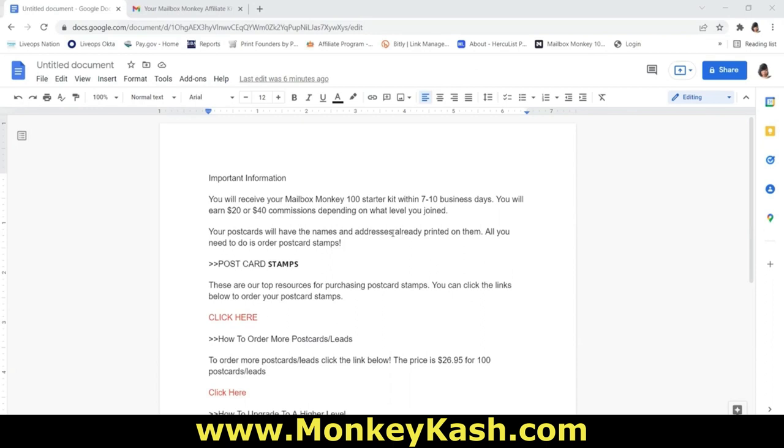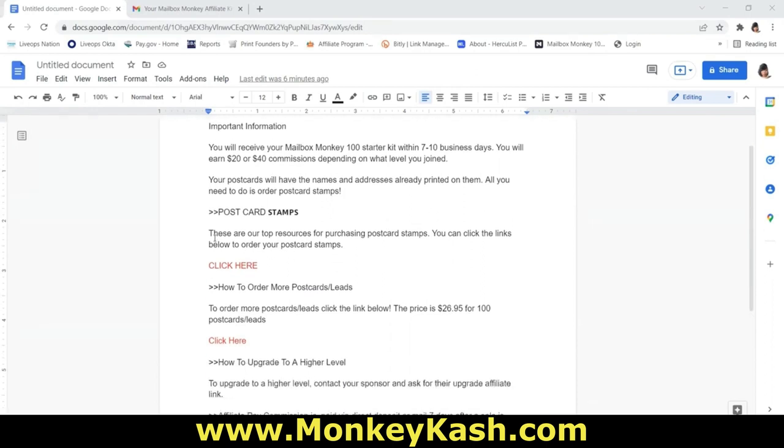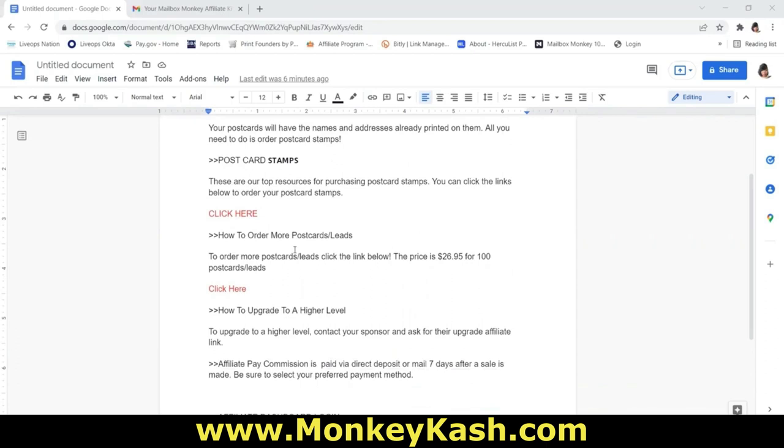All you need to do is order postcard stamps. We have a source where you can order postcard stamps, and I'm going to leave all this information below the video where you can order your postcard stamps at a discounted price. Now, if you want to order more postcards and leads after you mail out your initial starter package, it's going to be $26.95 including shipping for 100 more postcards and 100 more leads. Click that link to go to the reorder page.